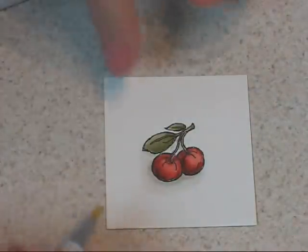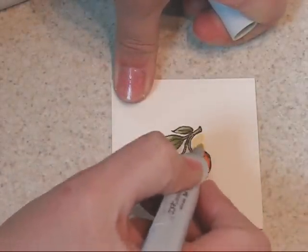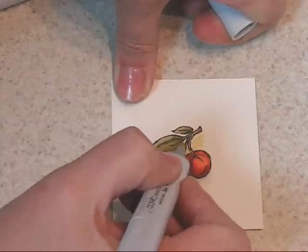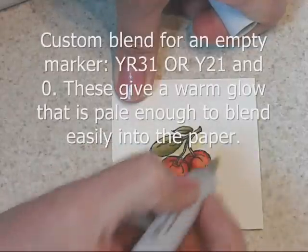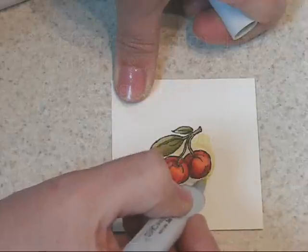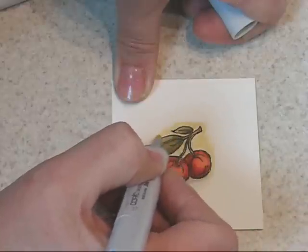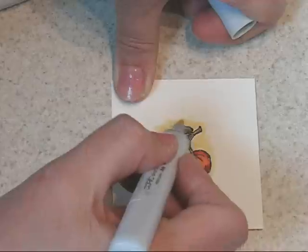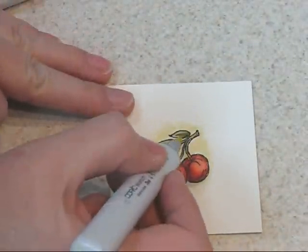Now I want to add a little bit of a yellow glow in there. I could stop here, but I'm going to add a bit of warmth around here. This is a custom filled pen — I used about half and half zero clear blender and YR31, but a Y21 would give you a very similar look if you happen to have it. I like both of those pale yellows a lot — kind of a pale buttercup yellow. I mixed it with clear blender just to make it a bit lighter and therefore easier to blend into the paper.